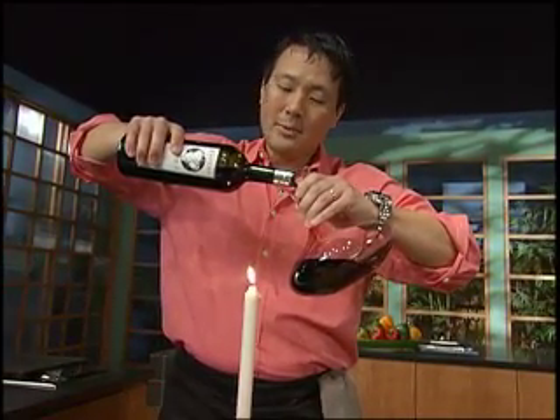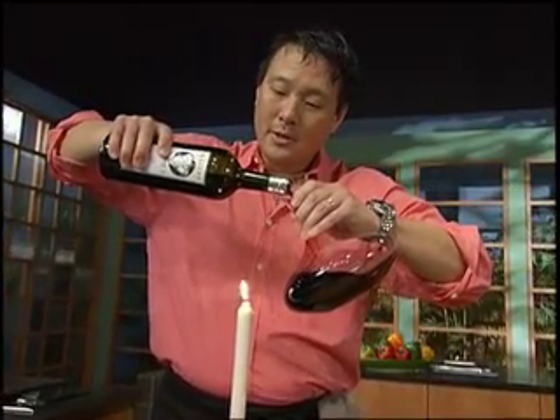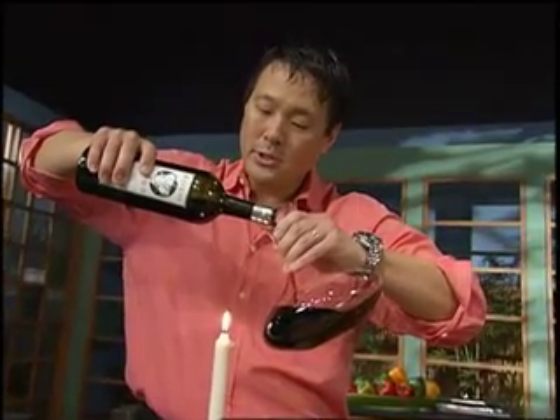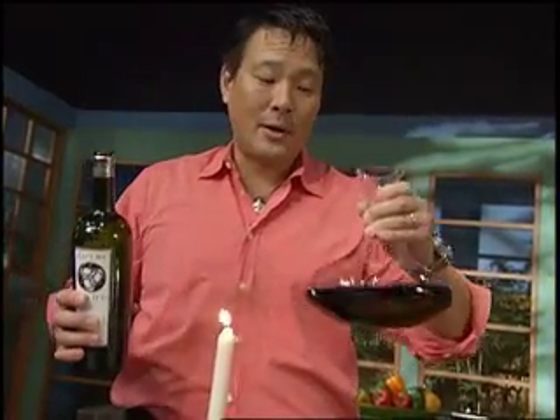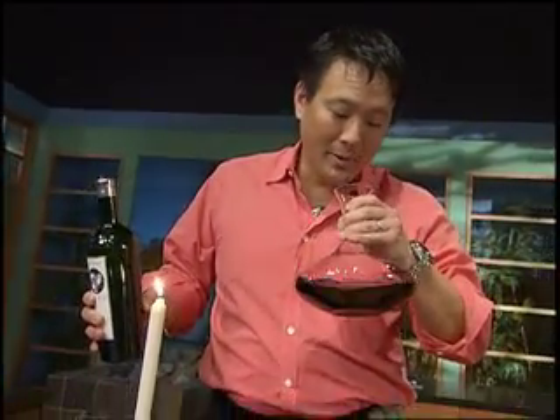So this one I know there's not going to be sediment — it's a 2003. Normally you would pour it to just about there, and you can really see through it. And that is how you decant the wine. You can always give it a swish and a smell, and that tells me it's time to eat. Thanks for watching. Peace and good eating.